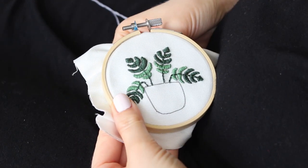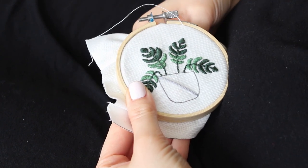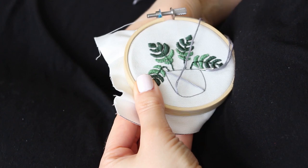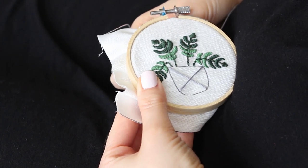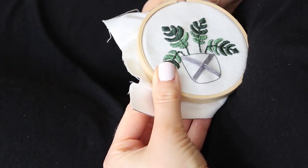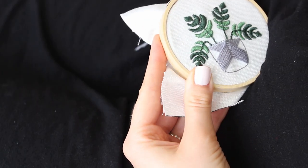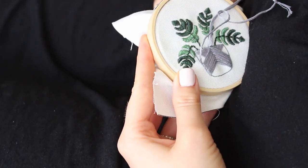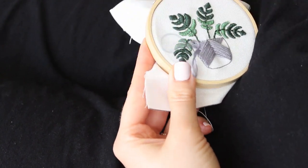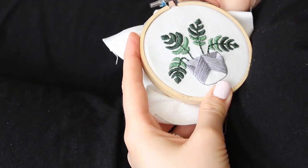The last plant pot I will stitch is the most complicated one, but you can do it after learning the first two so no worries. I'm creating an X by stitching from the left top corner to the right bottom corner and then stitching from the bottom left corner to the right top one. Keep going in a criss-cross method until you run out of space.